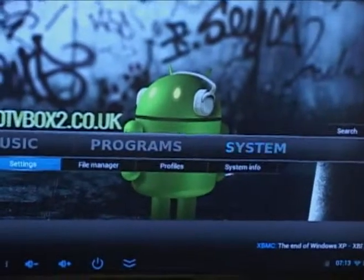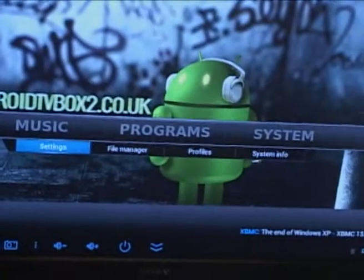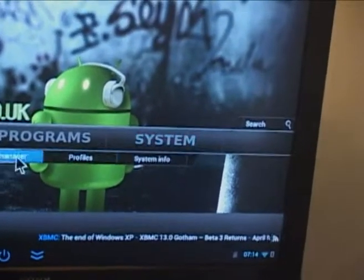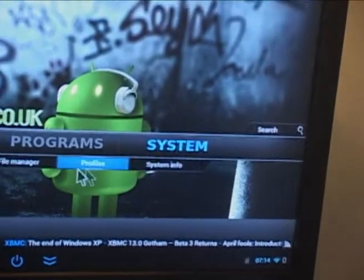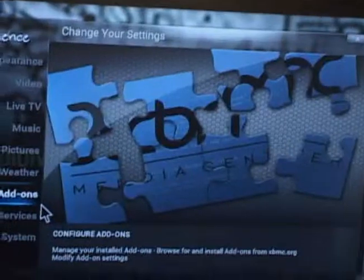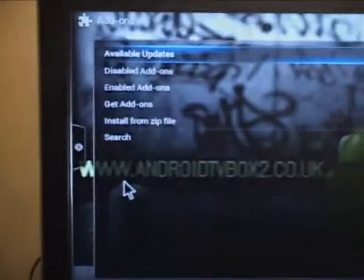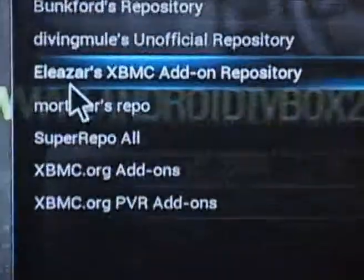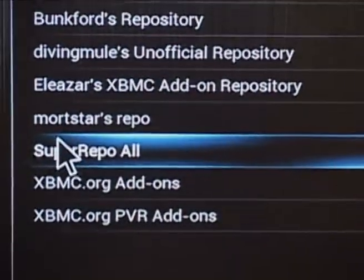What you need to do is go to system settings and then add-ons, and what you do is then go to get add-ons, scroll down to super repo all.